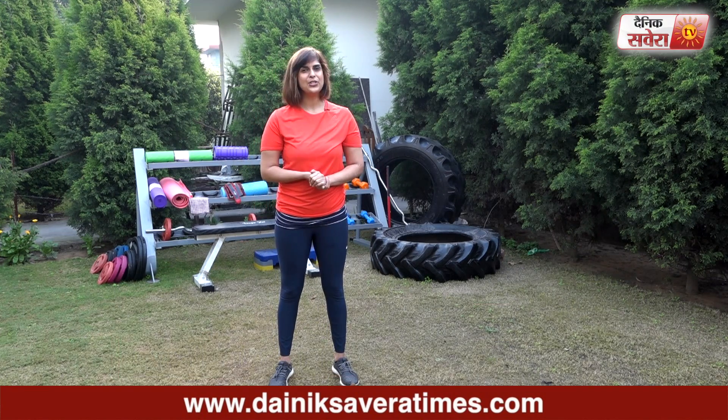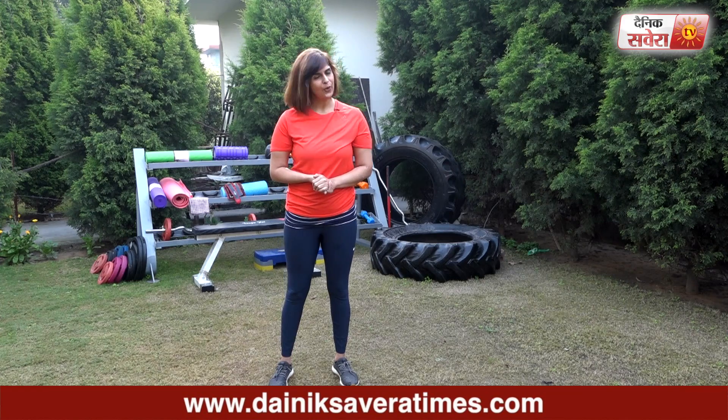That's it for today guys. I hope you enjoyed today's session. See you tomorrow, only on Savera Workout.